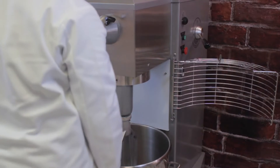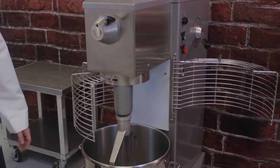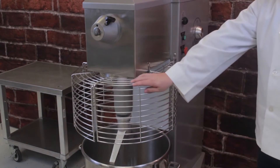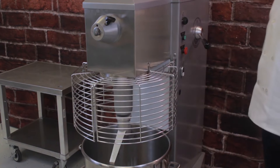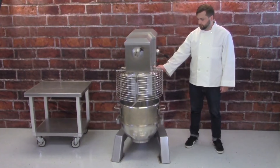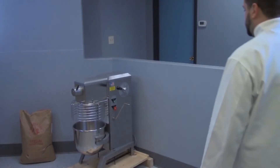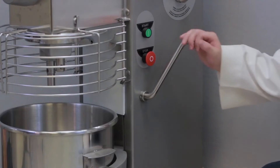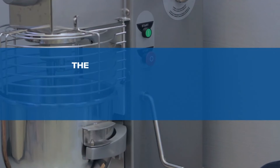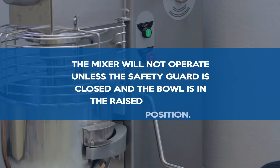After adding your ingredients, close the safety guard and raise the bowl. On models equipped with a power bowl lift, press the power bowl lift button to raise the bowl. On models equipped with a manual bowl lift, rotate the bowl lift handle a single 180-degree turn to raise the bowl. Note: the mixer will not operate unless the safety guard is closed and the bowl is in the raised position.